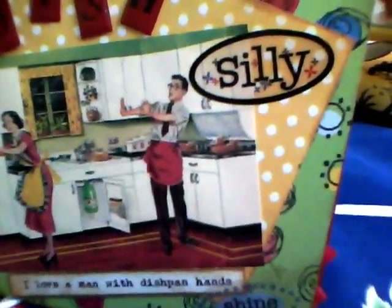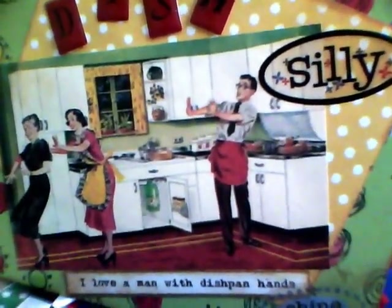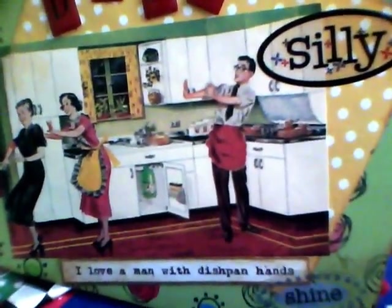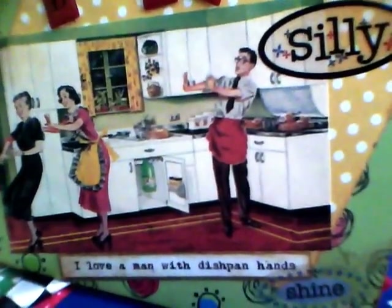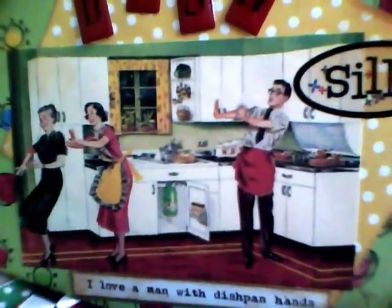Some of these retro images came from a digital collage sheet that was free from Flickr. I had used some in my other mini and had some left. They were by Mary Watkin, who has a Flickr site called Paper Scraps — all one word.